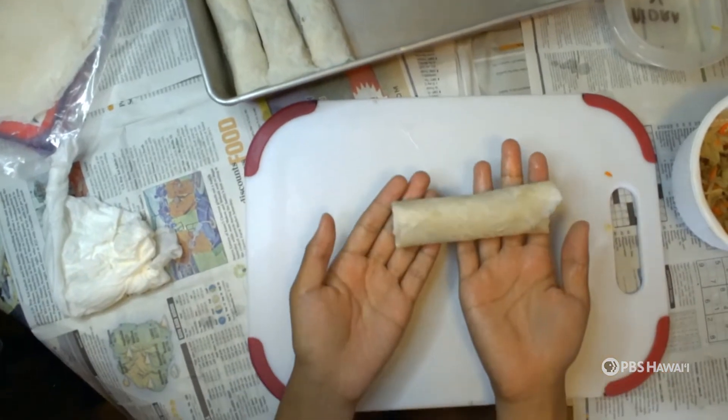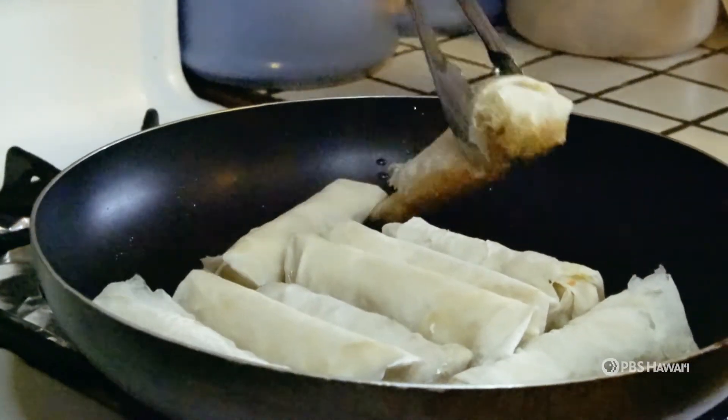We're nearing the finish line of this delicious cultural dish. Be sure to deep fry with oil, and you're done!